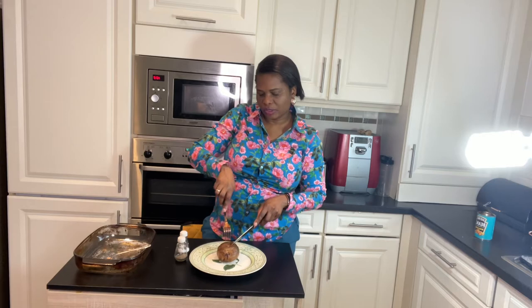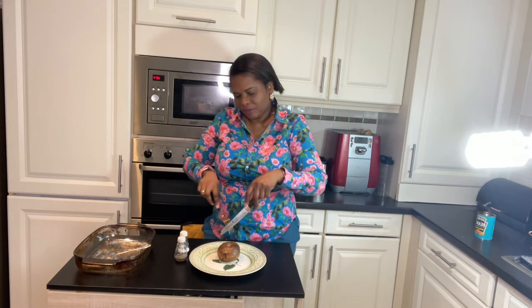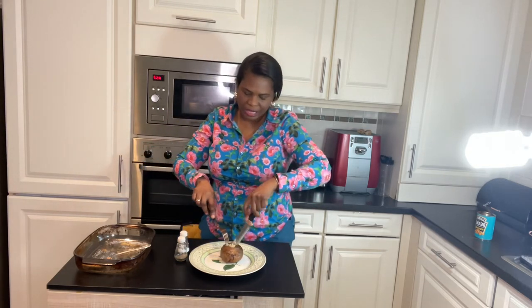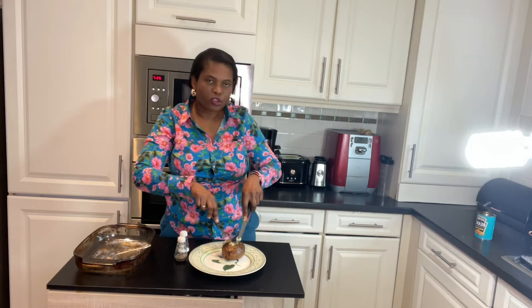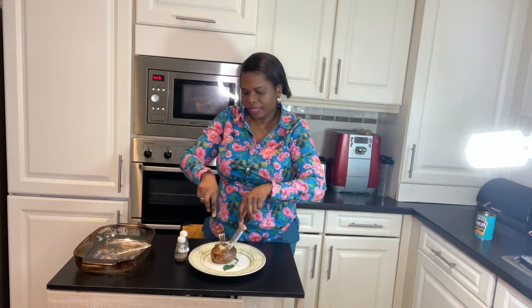While that's warming up, pop your baked jacket potatoes onto a plate and use a knife to cut across the center like a cross. Then use the knife and fork to mash the potato slightly so it opens up a little and creates some space for the filling.